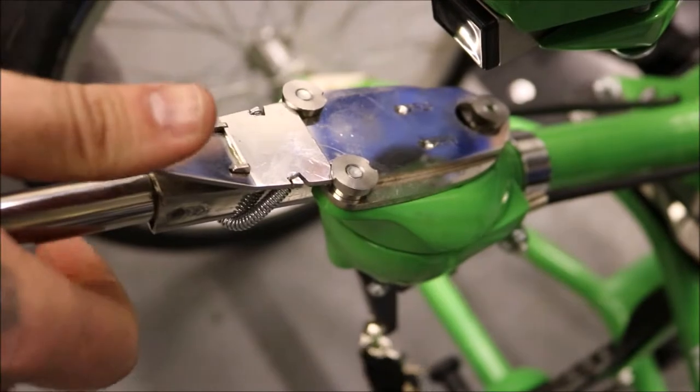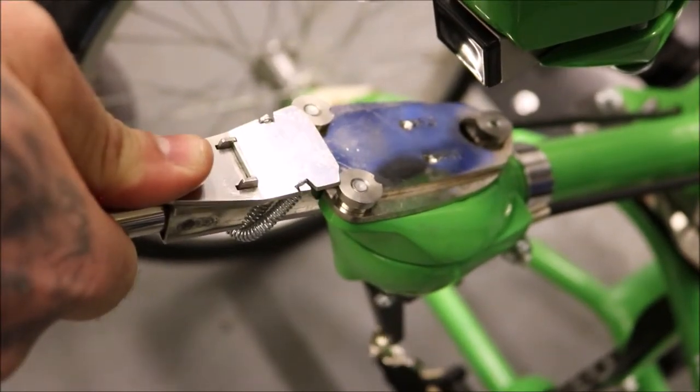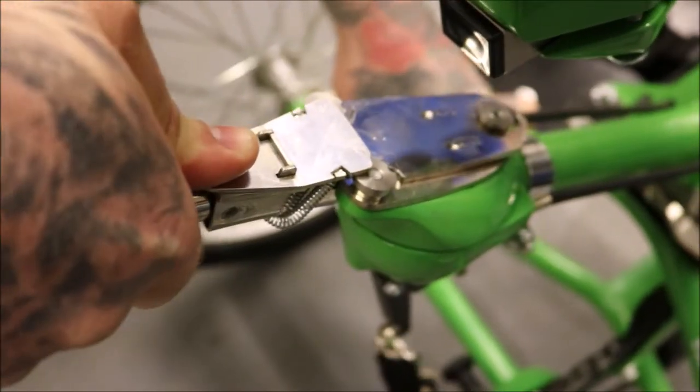To remove the carry control, push down with your thumb on the back plate and slide it forward.